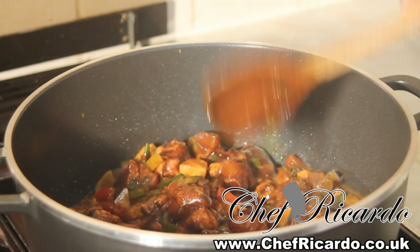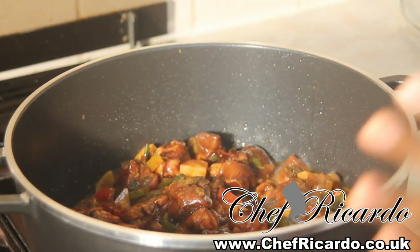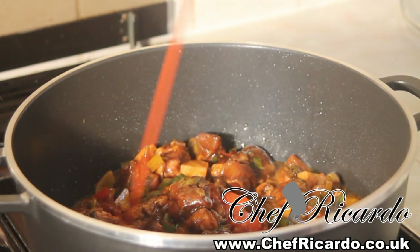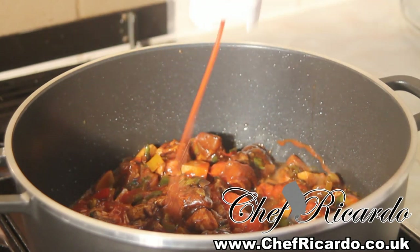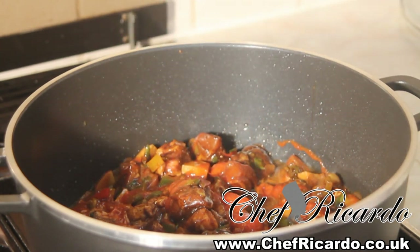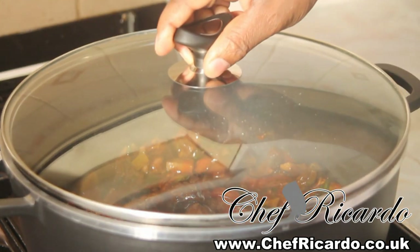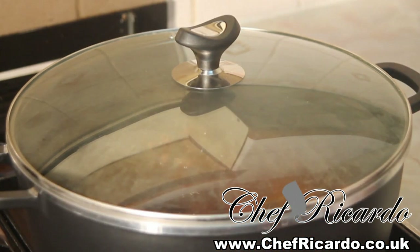I'm going to take away the thyme, then put in a little bit of ketchup on top of it — just like this — so you get that beautiful cooking inside of it. Then I'm going to cover it for the next 10 minutes and check back on it.